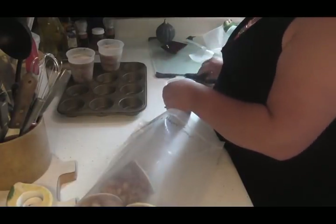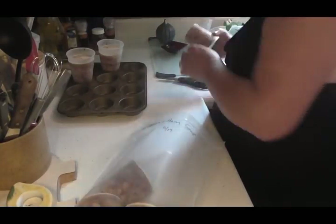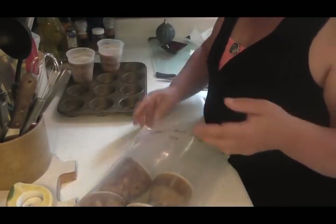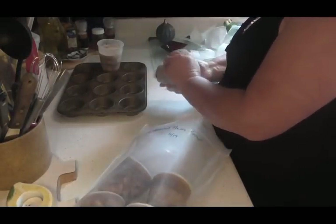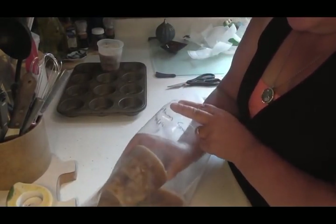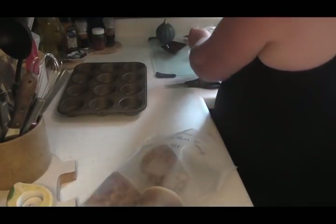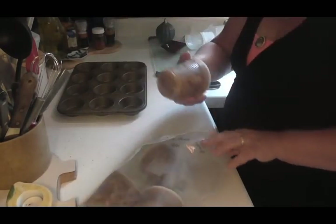I love doing my soups this way when I freeze them. I prefer to can my soup because it does extend the shelf life longer than the freezer would. But because I was out of my canning lids and I won't have any until I run to Manistee, this is the next best thing. They peel right off and go right in there.